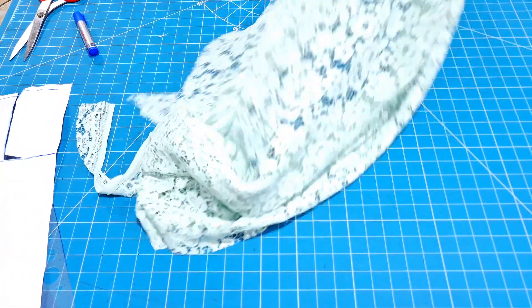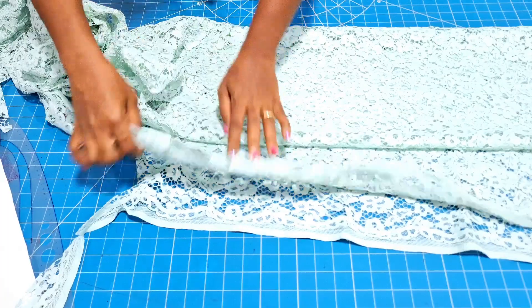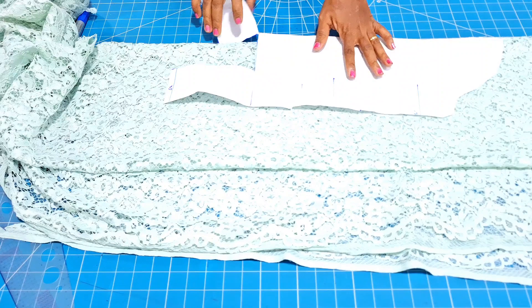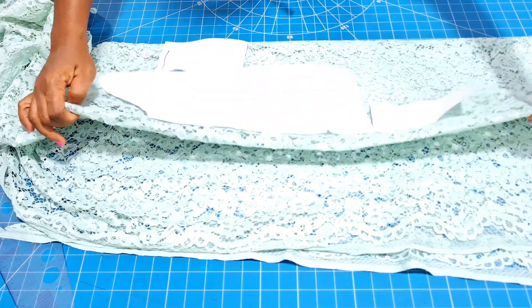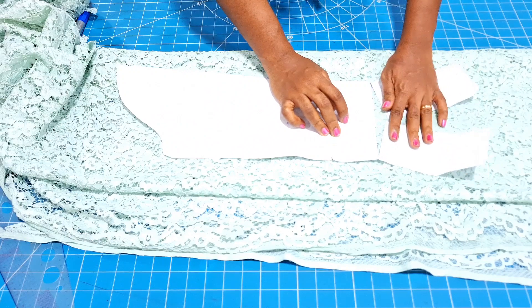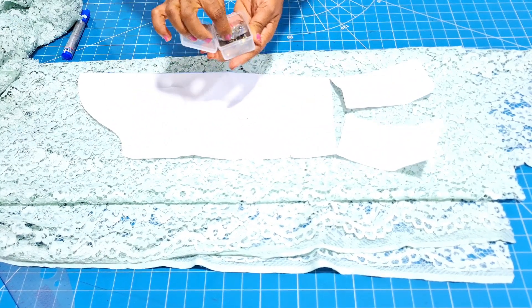I will bring my fabric and show you how to do this. I will be working with Chantilly lace, which I have already used for the body of the dress. I have the link to the whole tutorial of this dress in the description box. Here I am about to spread this sleeve to get exactly what we want. I will just amend it properly as I spread the pattern along the hem.